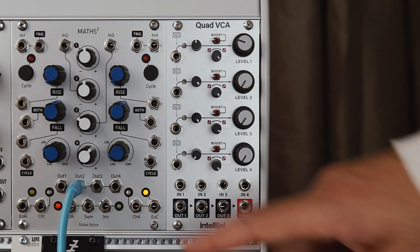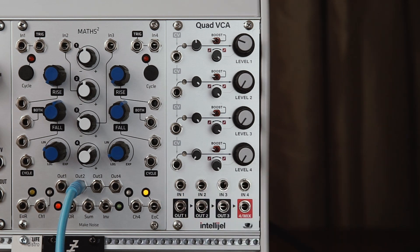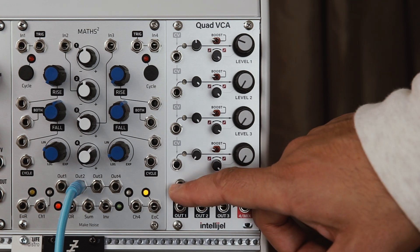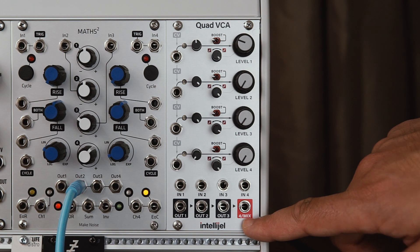Each VCA has its input and output down here, so if you go into channel 1 you can take the output right below it. But if you leave the output jack unplugged, the signal will then be normalized to channel 4. So as an example setup, you could have something plugged into input 1 and take that individual output and still leave channels 2 and 3 normalized to the mix output.